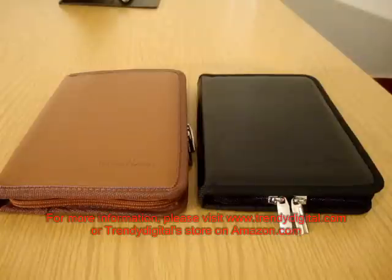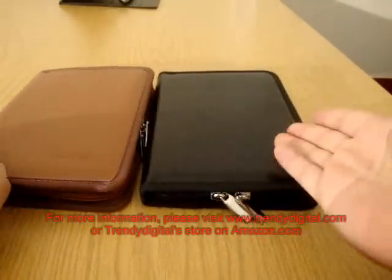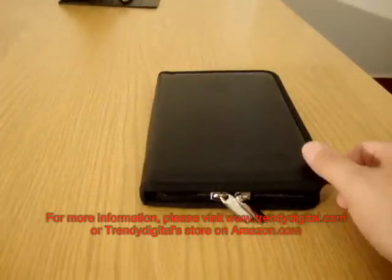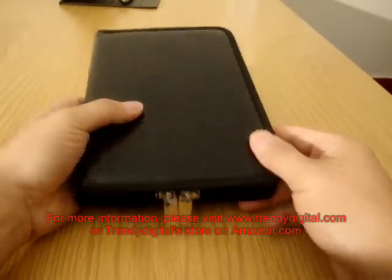I have the case in brown and black, which are the two colors that are currently released, but in time more color varieties will be offered. Today I'm going to be doing a demo on the black version.